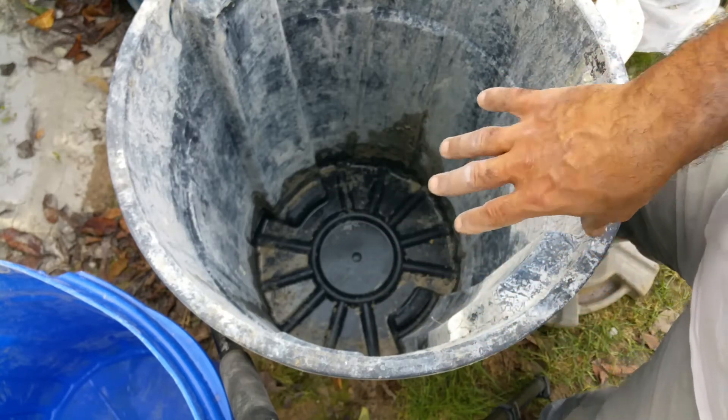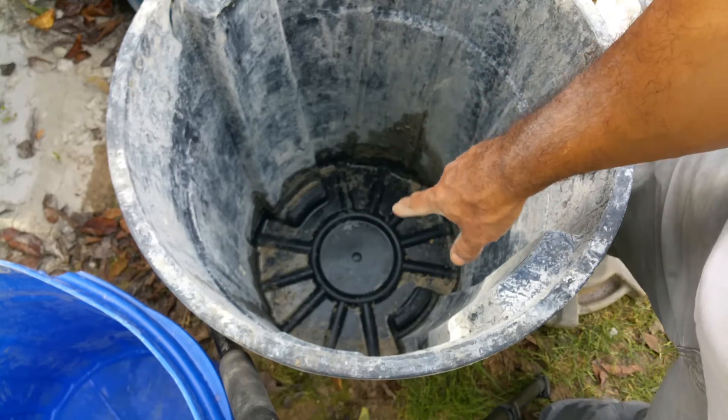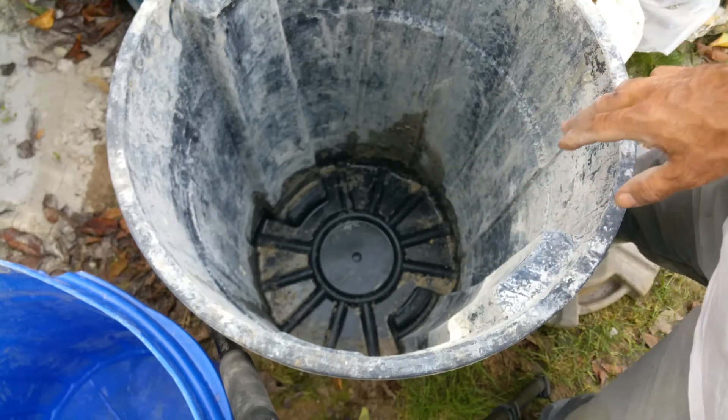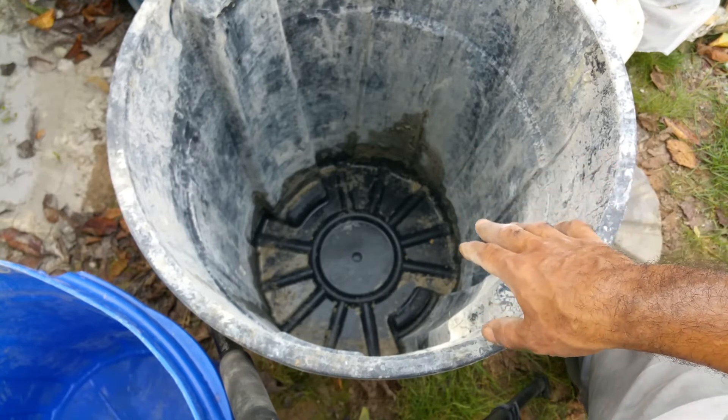What those ridges do is allow the cement to settle into those pockets, so when you have your mixing blade in there it's not reaching the very bottom. The only part it would reach is the very center. So that's one example of what to avoid.